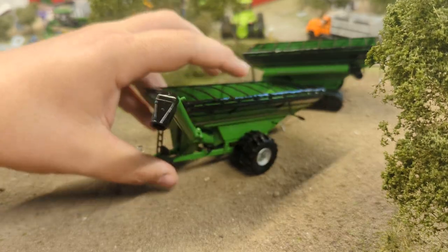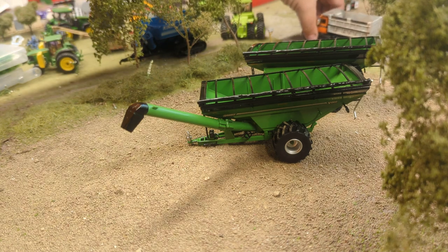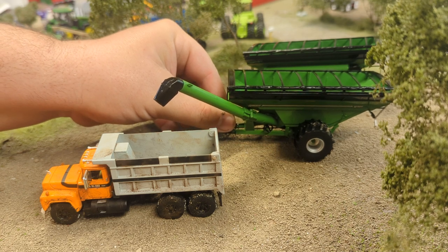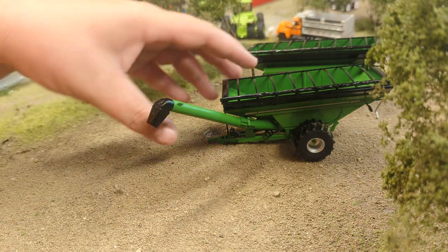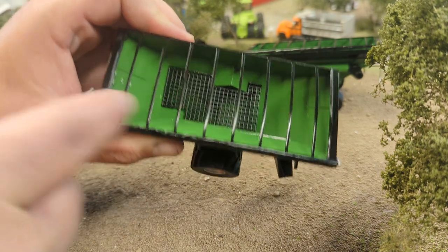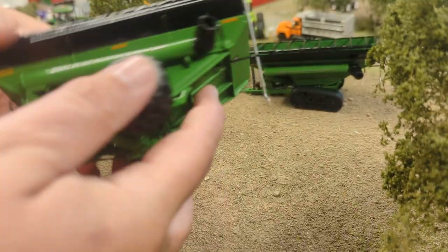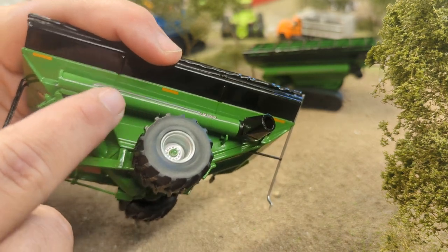There's a nice, big, long unloading auger on this thing. Just for reference, I'll grab the old township semi here — it fits very nicely right over the top of the bed, so very well done. Inside you've got your safety grading, and you can kind of see where there would be a window, though there isn't one. On the outside they've got a decal for the window. You can see 'Brent V-Series' down the auger.